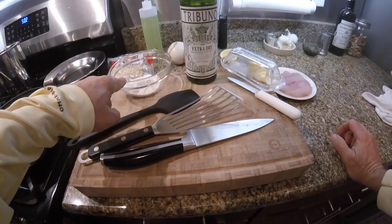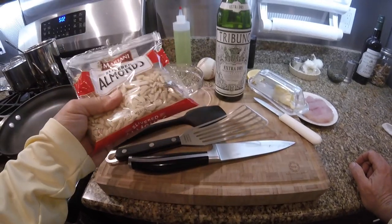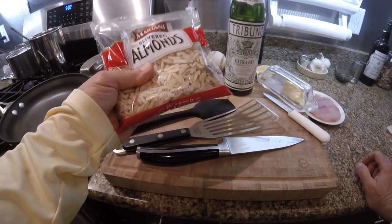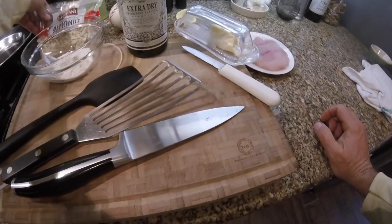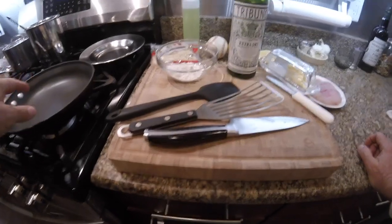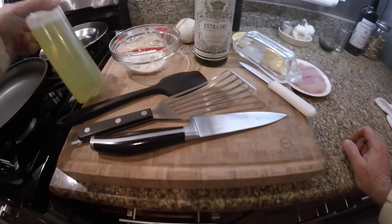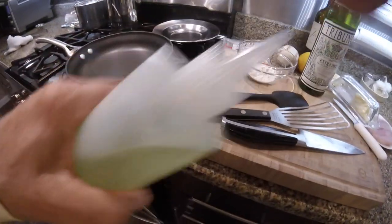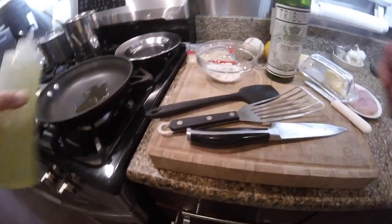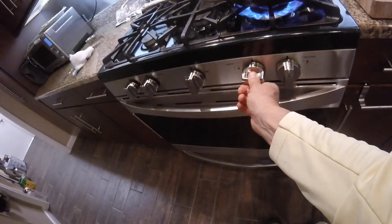I've got flour for breading the fish and I bought some slivered almonds. You could use sliced almonds. I generally have whole almonds which I slice myself — they're not real pretty or consistent, so I figured I'd go ahead and get some slivered almonds. You need some kind of oil to cook it with. I tend to use avocado oil, which has a very high smoke point, and then I add butter at the end as a way to get the classic butter flavor into it.